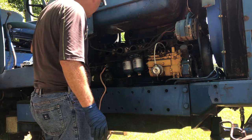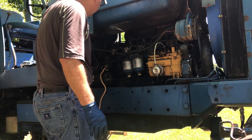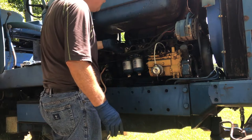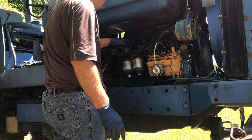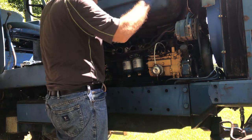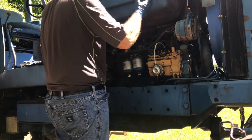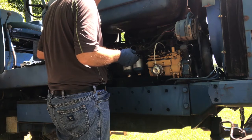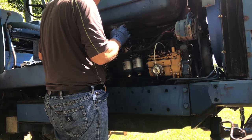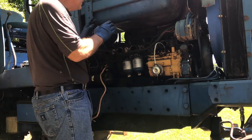Next thing I want to do is make sure these injectors are protected when we lift the head, so I'm going to try and take the injectors off. After that, we'll start to remove all the other items. Actually, I think I want to start working on the exhaust — let me go over and work on the exhaust and see how that goes.